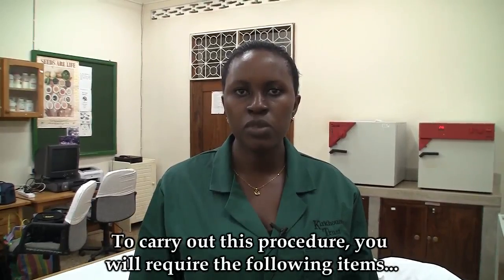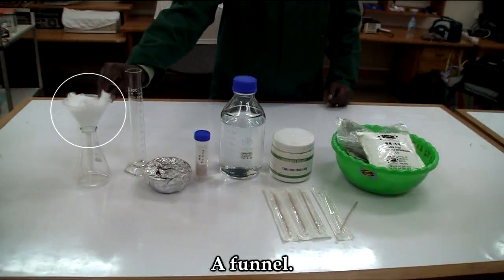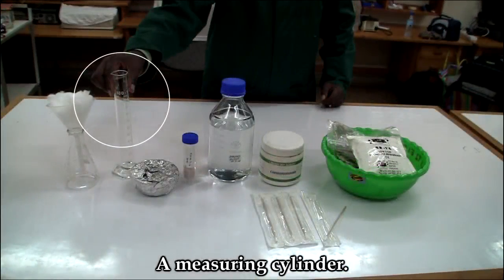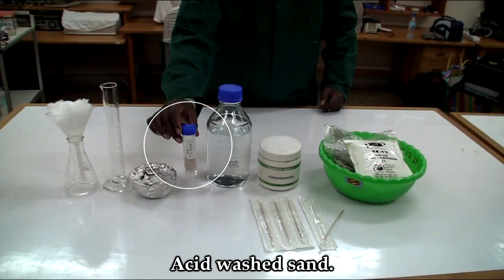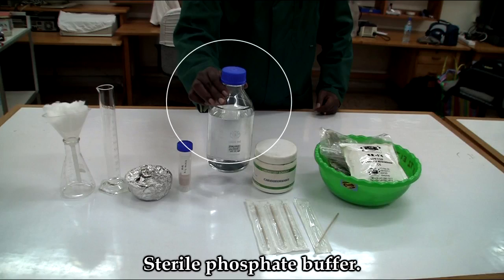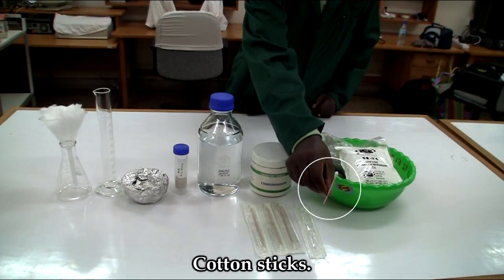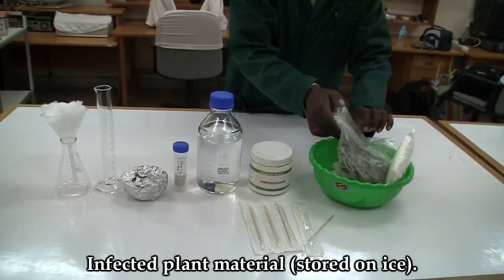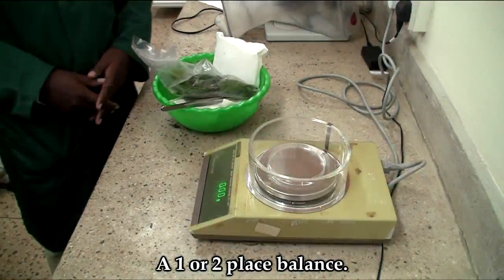To carry out this procedure, you will need the following: a glass flask, funnel, cheesecloth or cotton wool, measuring cylinder, a sterile mortar and pestle, acid washed sand, sterile phosphate buffer, carborundum powder, cotton sticks, and the infected plant material which is stored on ice or ice blocks. You will also need a way balance to weigh the plant material.